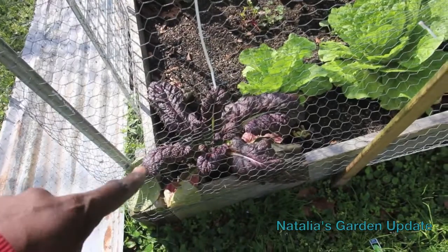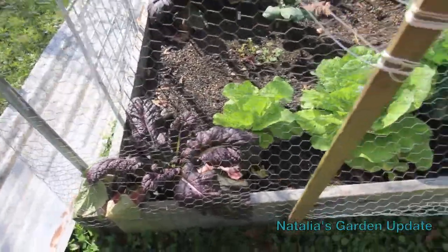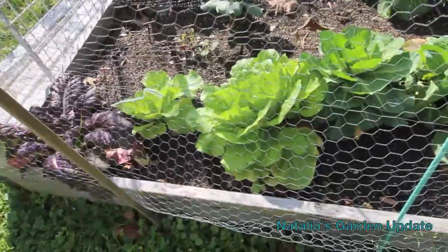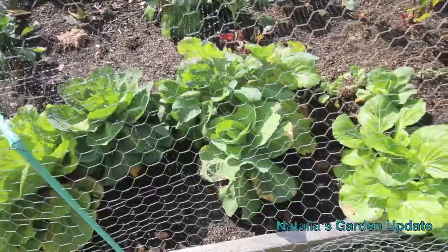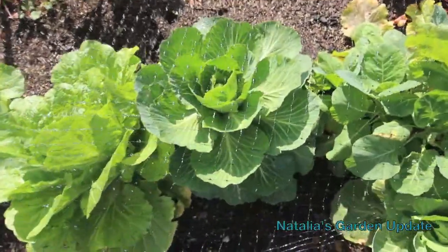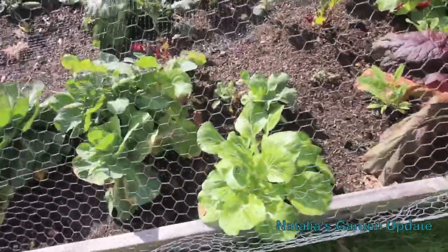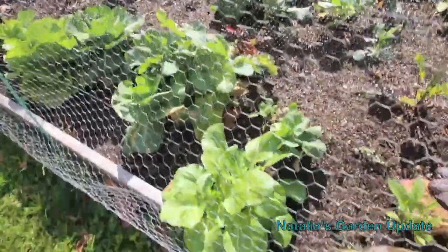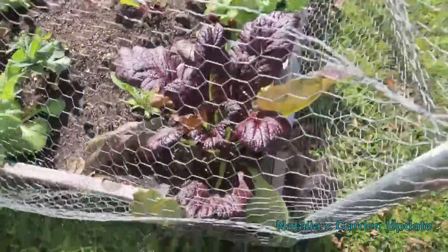What we have is some red mustard — or purple mustard, whatever you want to call it. Here we have some little cabbages, Chinese cabbage I would call it. And these are just collards — they're supposed to be collards. You'll see this one is kind of making a little head on the top, which is cool. But these are all from seed. I thought they were turnips when I planted them, but either the packet was wrong or I was wrong. We also put in bok choy, and there's another cabbage right there.